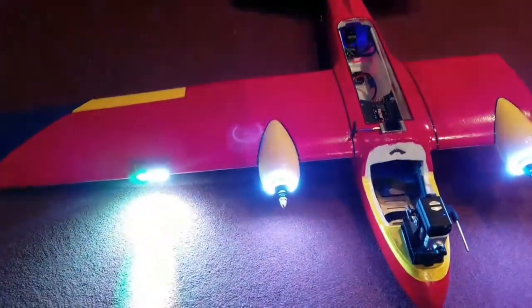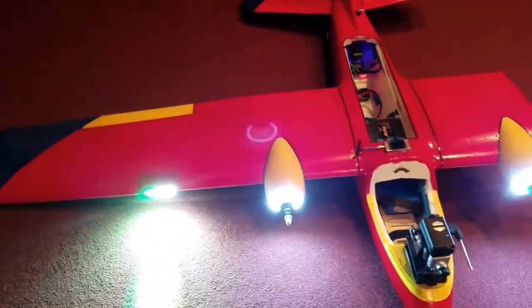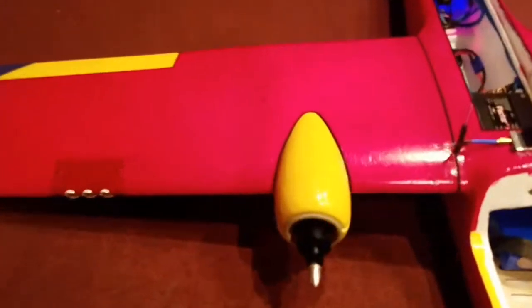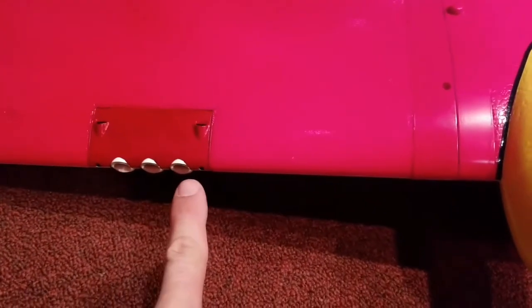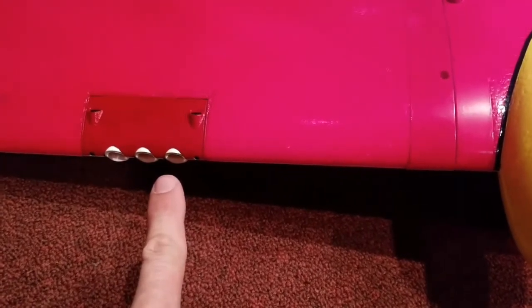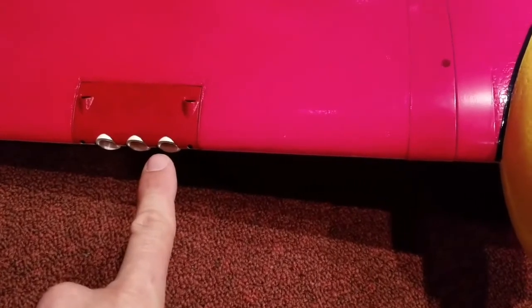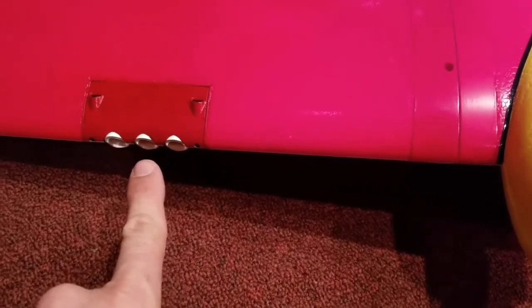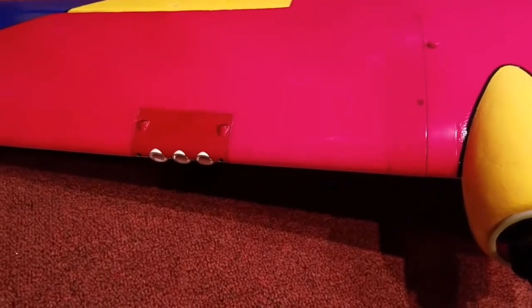Then like I showed before, I have this separate set of landing lights. These are all Flytron products — individual three-watt LEDs with a lens cover and a heat sink on the back of each LED, because they do get hot. They get hot enough to melt hot glue.